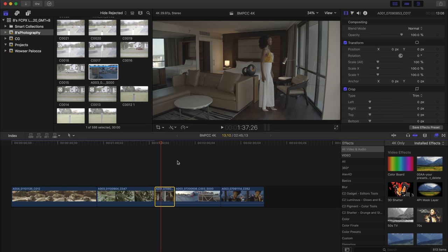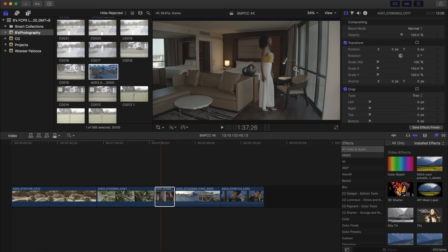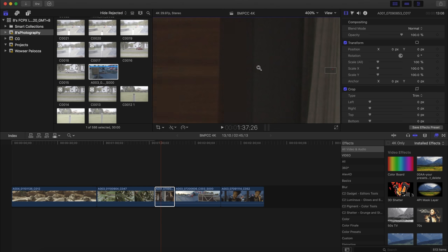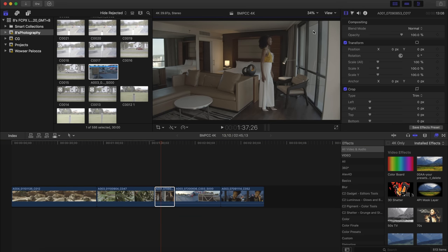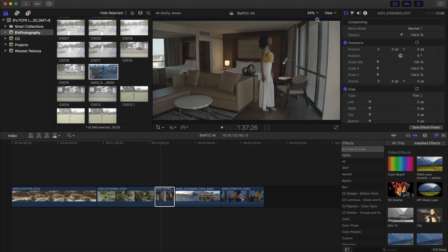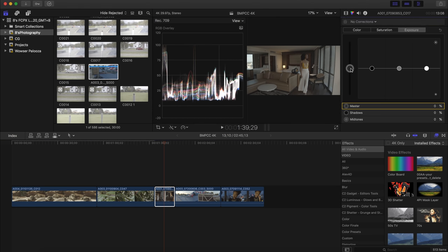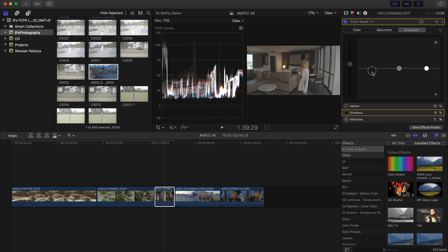Moving to the next shot — the first thing you notice is just the dynamic range. There's a lot of information in the window and in the buildings behind it. However, there's quite a bit of noise in the shadowy areas. This shot was captured between ISO 1000 and 1250 in ProRes 422 HQ, and we're already getting significant noise. It's still a four-thirds sensor — probably one of the best performing low-light four-thirds sensors — but a smaller sensor simply won't get as much light as a bigger sensor. It is what it is.